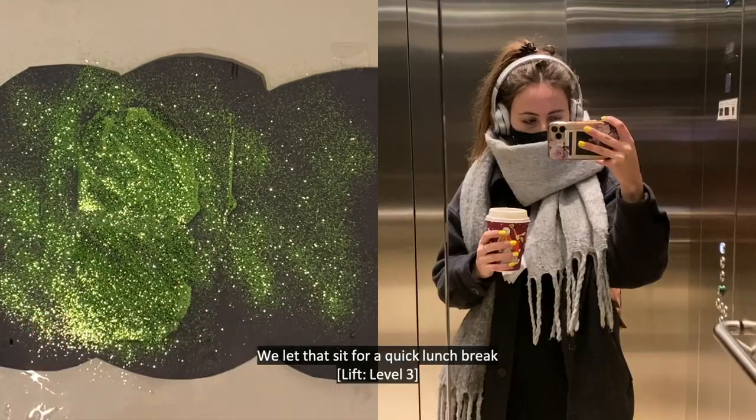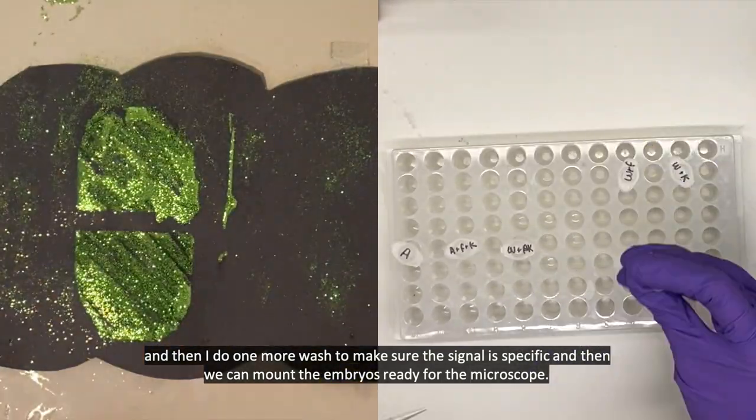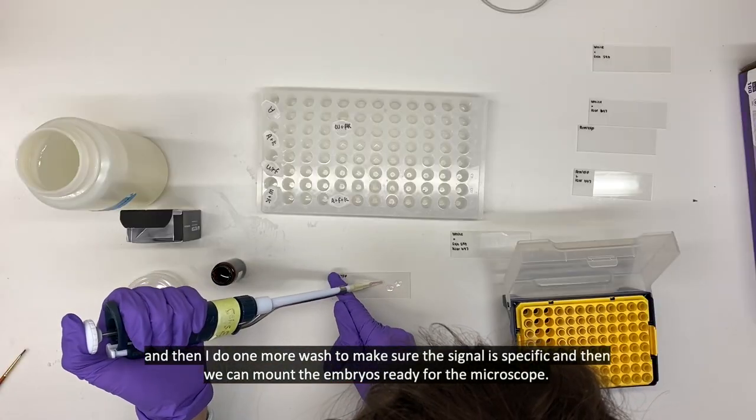We let that sit for a quick lunch break. And then I do one more wash to make sure the signal is specific, and then we can mount the embryos ready for the microscope.